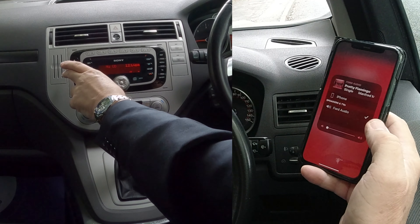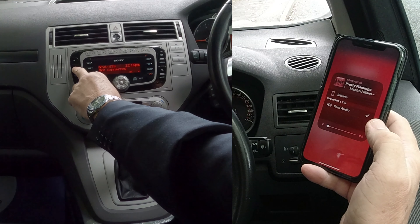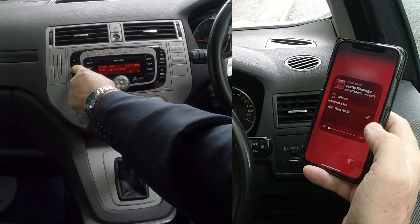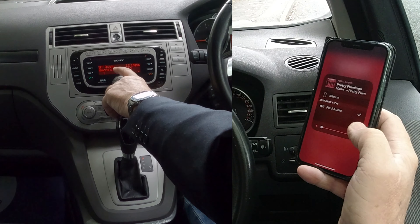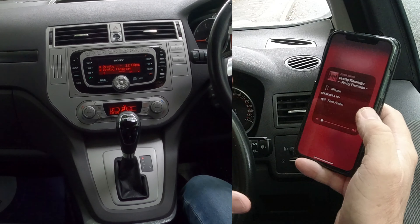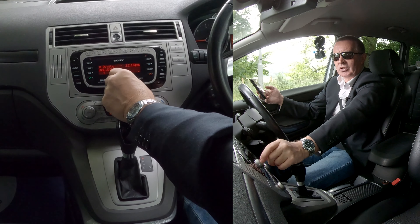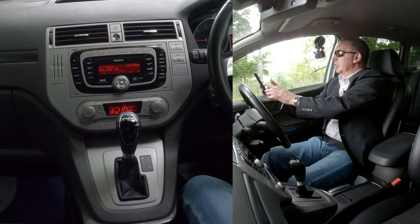Then we have to go to auxiliary. If you go to auxiliary, you may have to press it a couple of times. You see there's iPod, USB, auxiliary, lining — and what we want is to see our Bluetooth telephone here, and that's showing the tune that's playing. If I turn that up, we'll control it from here.